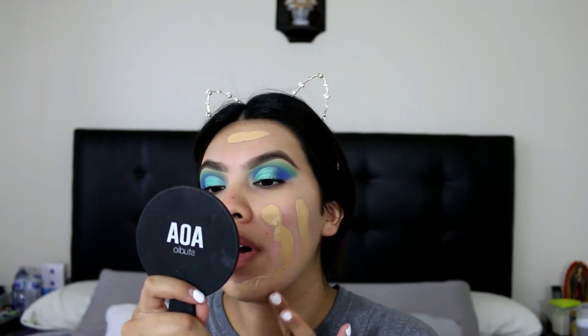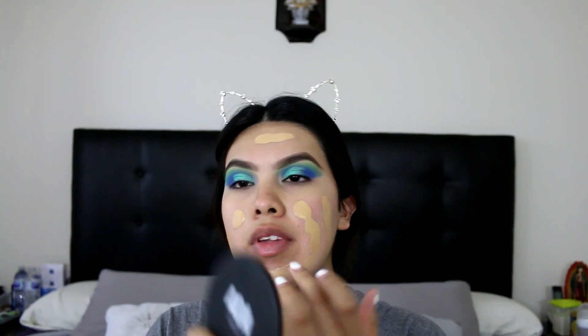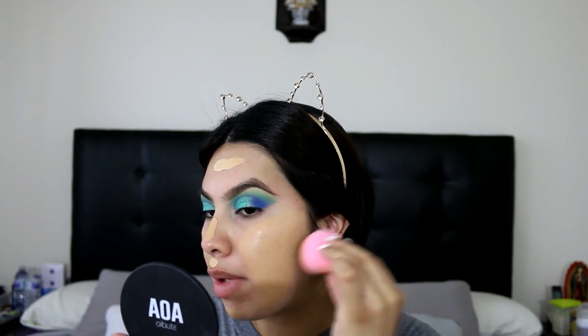I'm just gonna be applying some of this since it fits my face way more than the foundation I put on in my last video. This is my go-to shade from Colourpop — it's in Medium, and I love it. I really need to take this shade when I go makeup shopping, because whatever looks like this will end up matching.